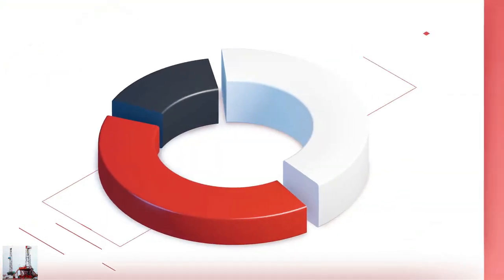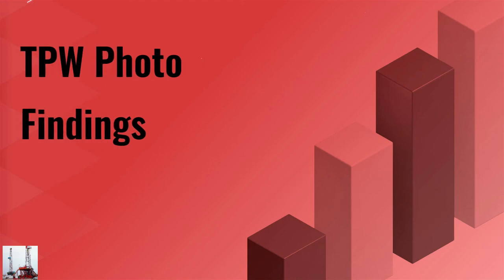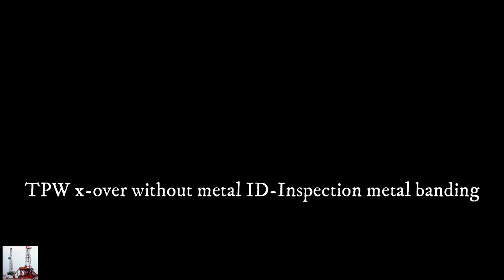Temporary pipework photo findings. Temporary pipework crossovers found without metal identification tags and inspection metal banding.